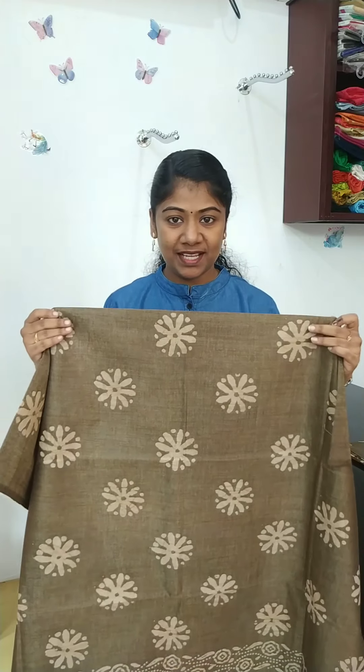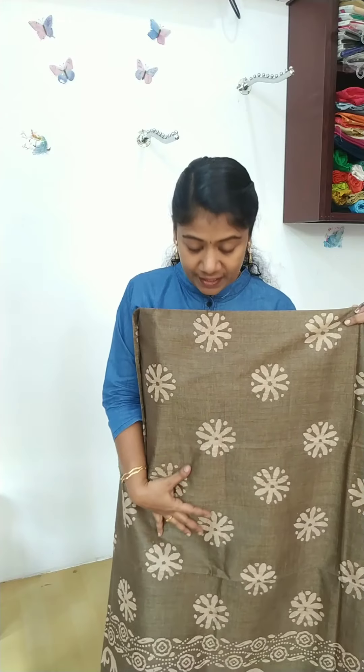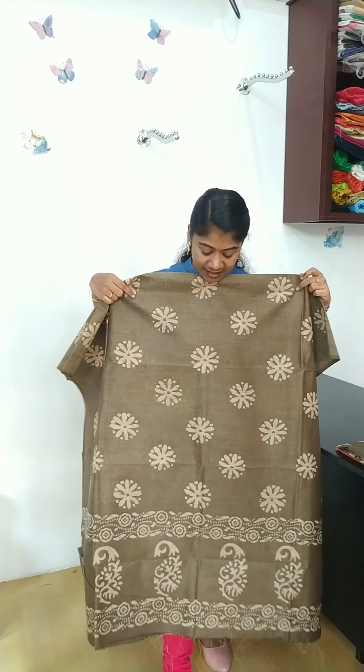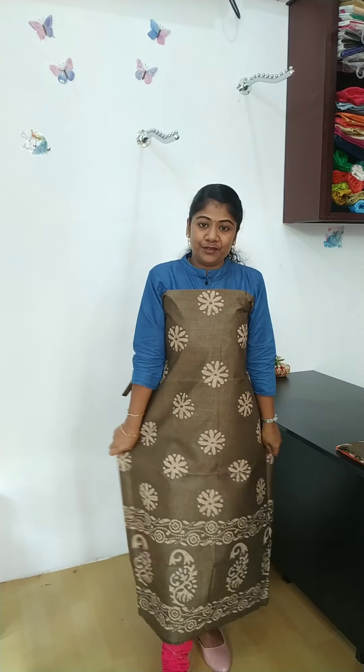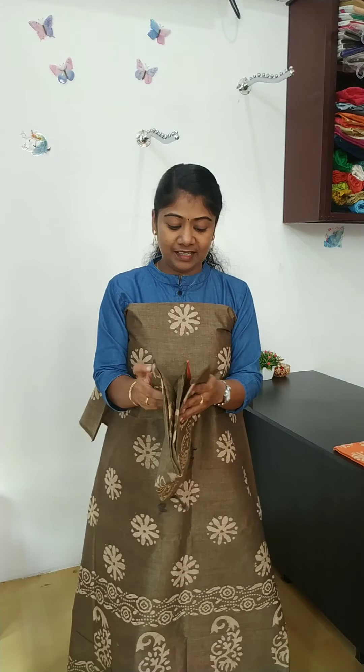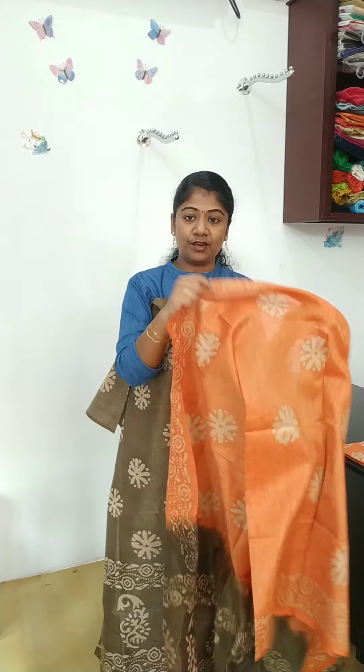When we change the color, this color is a great color. This color is a good color, and this color is also a good color. This is the orange and mehanti green combination.